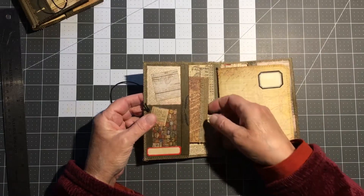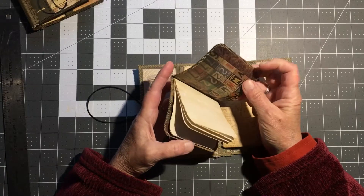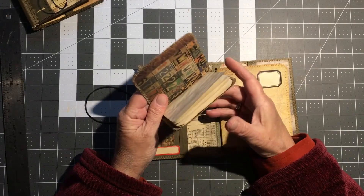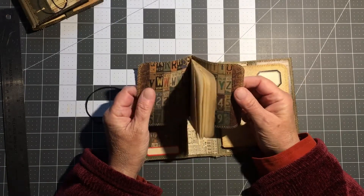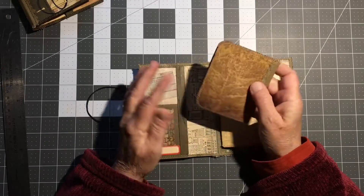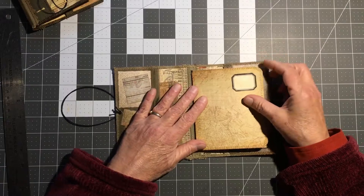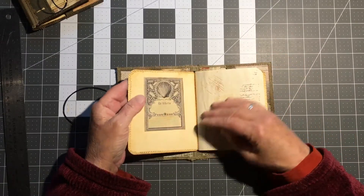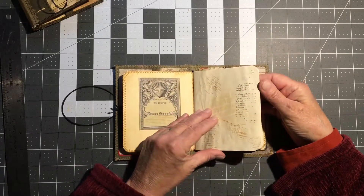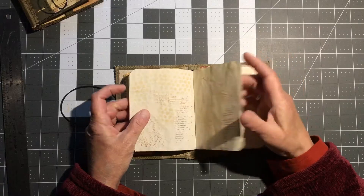Inside this pocket it's basically the same, and there'll be 12 writable pages. There are no tuck pockets on this one. Inside the journal, I put an ex libris on this one, and I did stamp and stencil work on the pages.